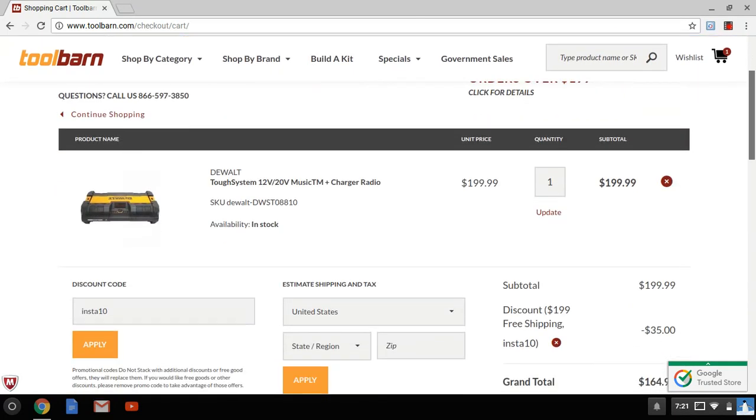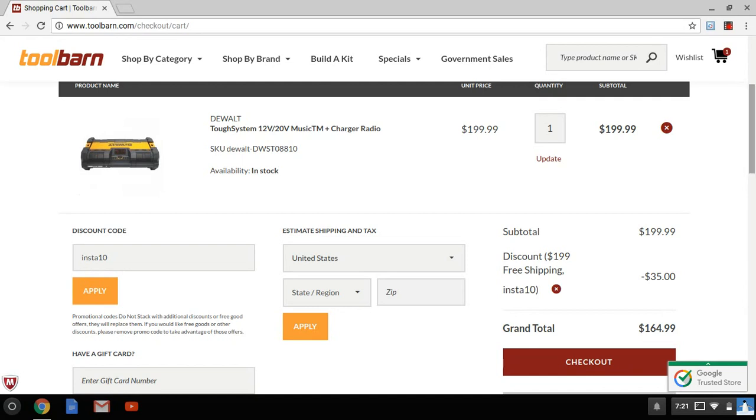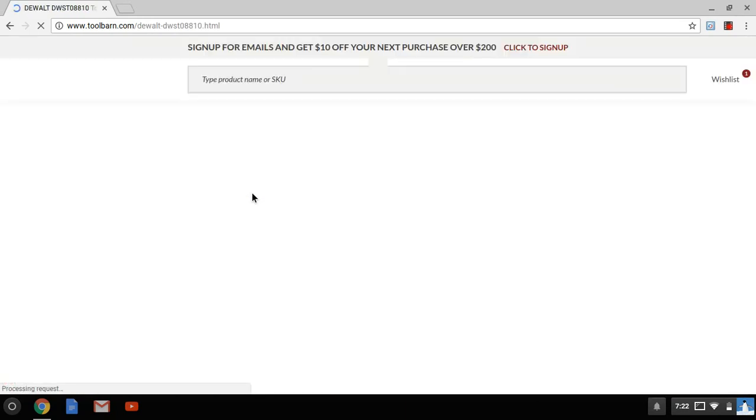So this is the deal — it's awesome. $164.99 for this Tough System 12-volt/20-volt music charger radio. Once it's sold out, that's it. It's a limited-time offer at this price. Any comments or questions, let me know, and I'll catch you on the next one.